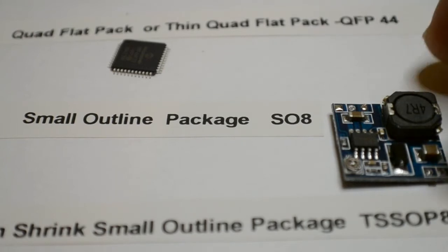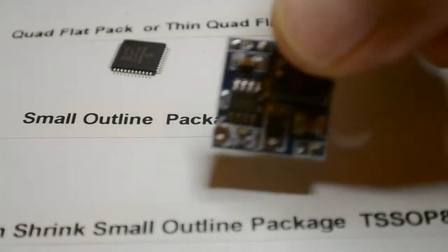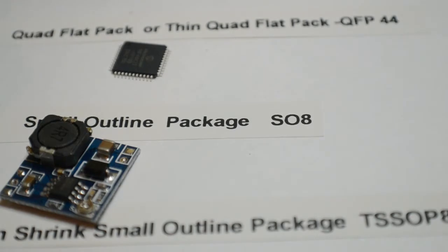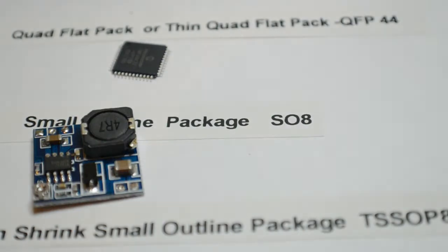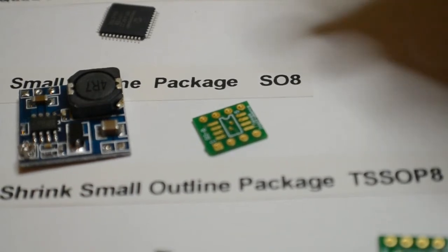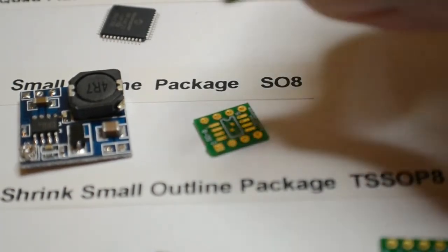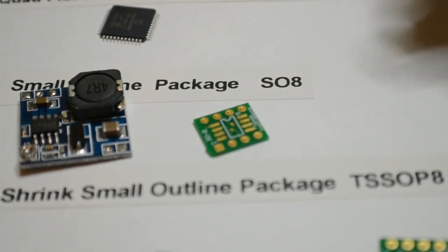Next we've got the small outline package, SO8 - the eight referring to the eight pins. I haven't got a spare SO8 chip to hand but I've got one already on the board; there's a small inverter board, so that's an SO8. You can buy these adapter boards from Farnell, RS Components, or whoever you like. You solder the chip to those boards and then put some pins or wires on it and use it like that.